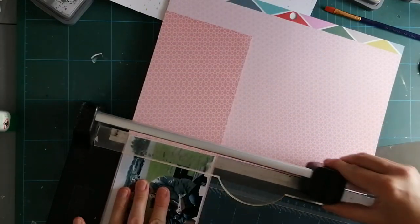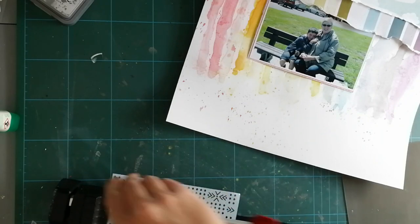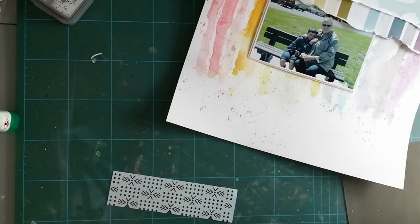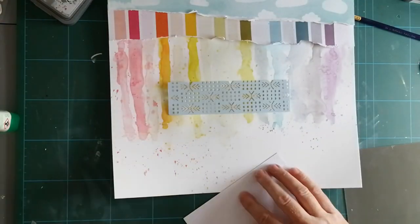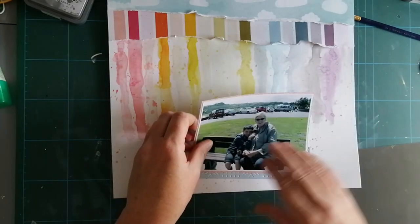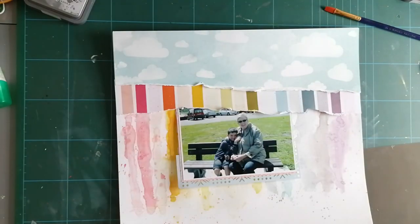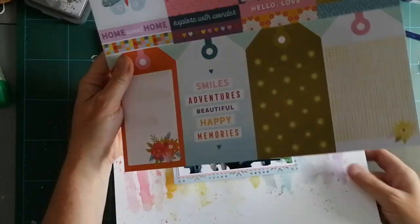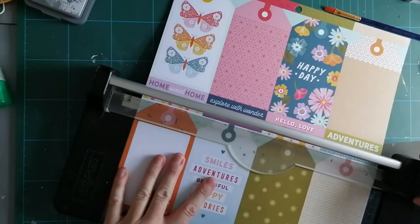I struggle to cut straight with scissors so I always use my trimmer - and if you can hear her snoring in the background, it's the dog. She's decided to come and sit with me and she's just dropped off to sleep. I'm using this sort of stencilly bit here because I thought at least you can still see the colours through it, just to give it an extra layer. And then I'm going to add a tag, because I don't like the cut corners that don't go up to the top. The good thing about these cut-apart sheets is they give you a bit of ephemera with it.